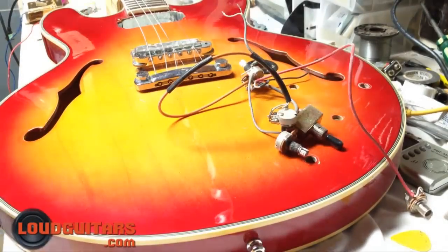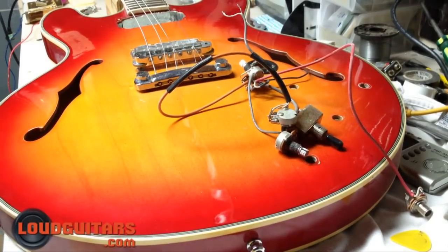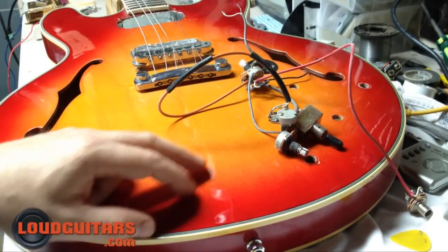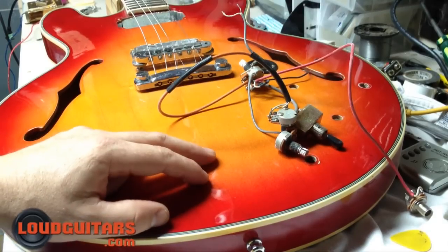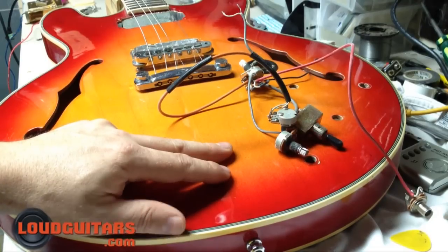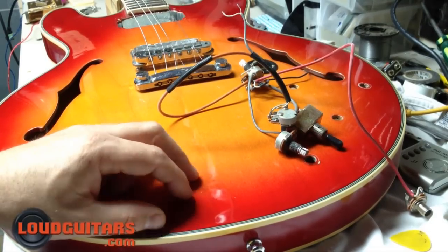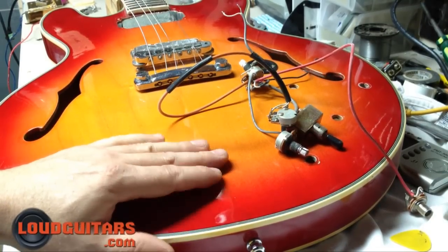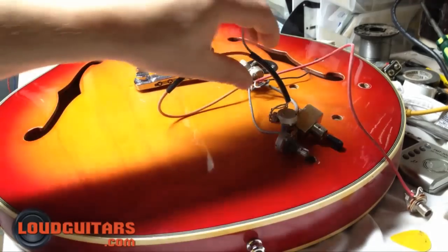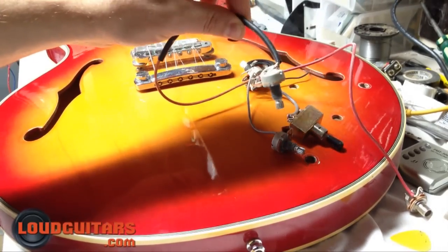Hey guys, Drew here, and today I'm going to show you guys a clever and efficient way to fish electronics back into a hollow body when you're changing stuff. What we have here is an original late 70s vintage Eldegas ES-335 copy. It's a set neck version, very well made guitar from the original Japanese market offering.